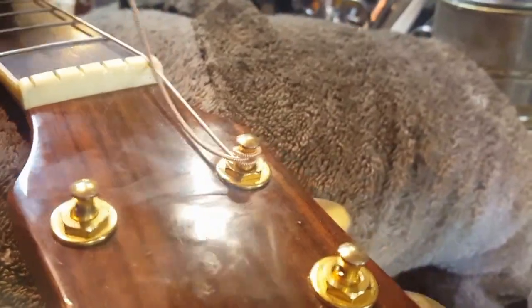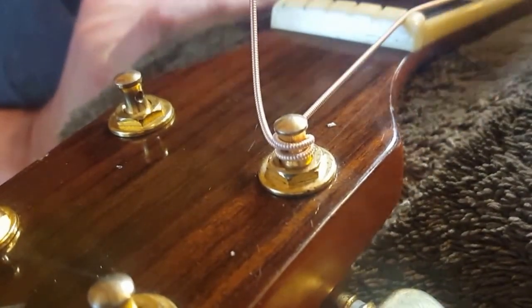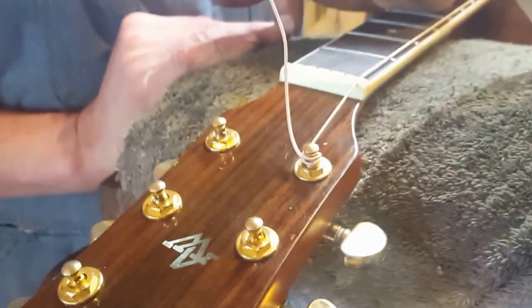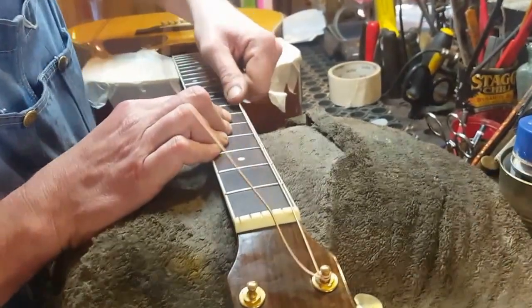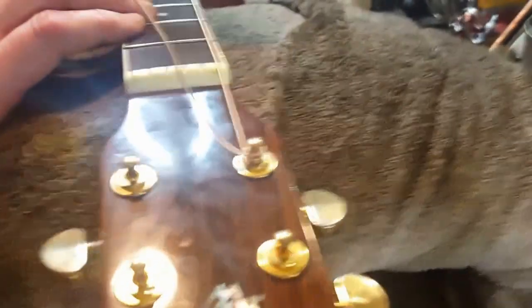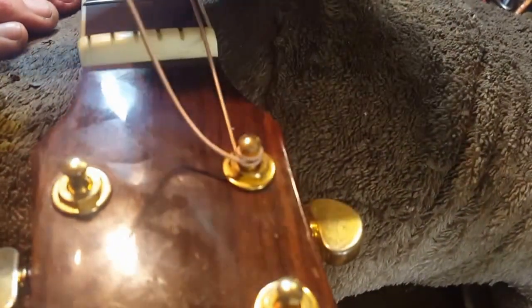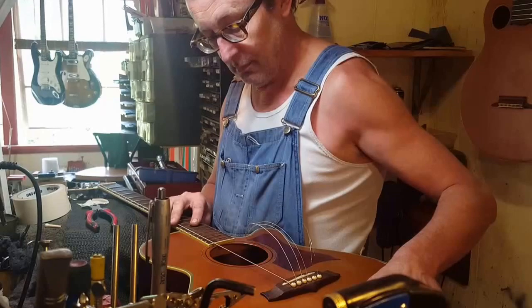One of the biggest things we get are people who can't get their guitar to stay in tune — nine out of ten times it is the machine head or the application of the string installation. This is high tensile steel; it doesn't stretch that much. Where the guitar will have trouble staying in tune is when we have slack in that wind — and particularly on the wound strings, they're the worst for it.